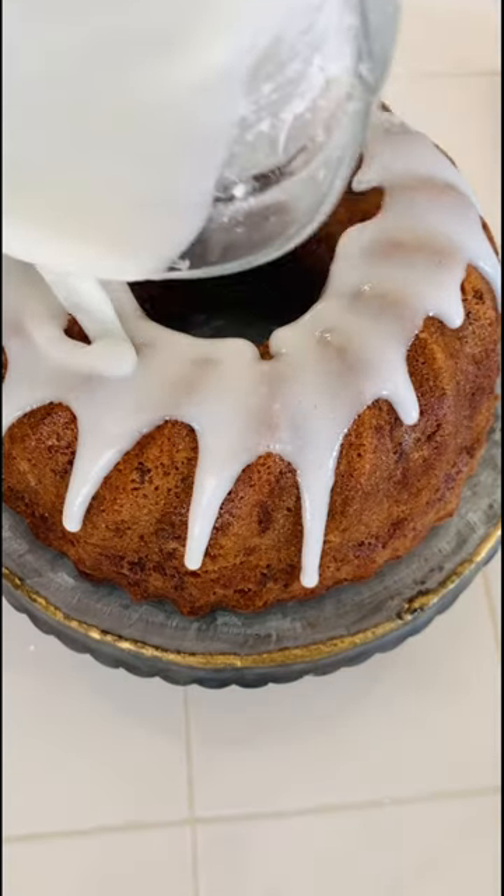Doesn't that look good? If you want the full recipe, GinaBell.com. Don't forget to subscribe to my channel. Enjoy everybody.